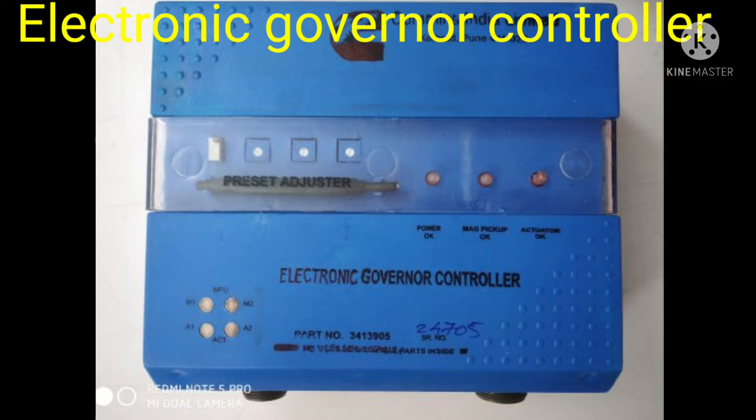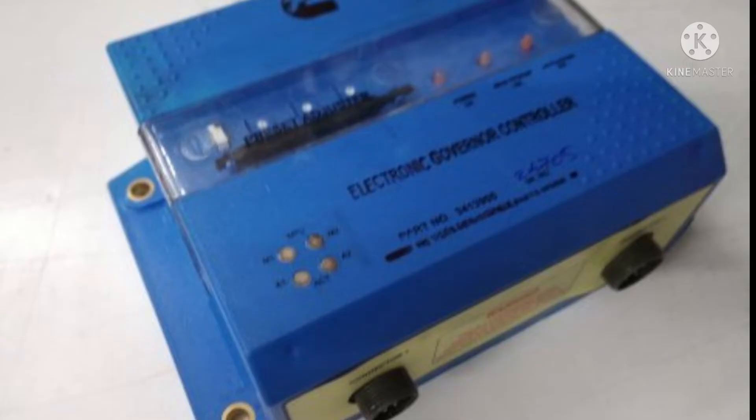One screwdriver, just like a plastic-type screwdriver, is inside this panel for the setting of all the parts in the controller, and this will be covered by a plastic-type cover. After removing the cover, you can see the back side — it has two points for the harness: one for the engine controller harness and the other for the engine harness of the controller, which will be fitted in both ports. After that, when we turn the starting key, power on will be okay, and there are two LED indicators — one for the actuator and one for the magnetic pickup.